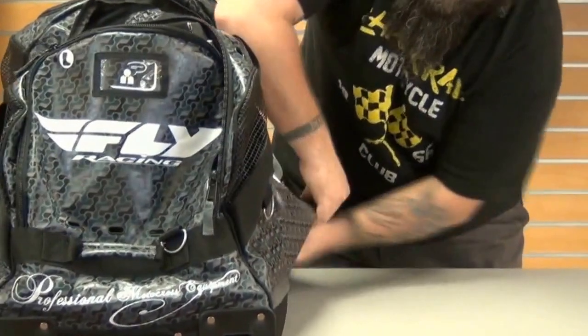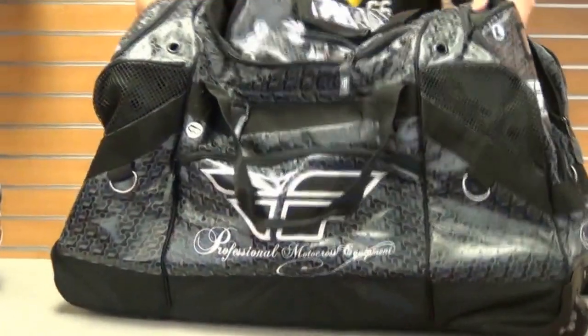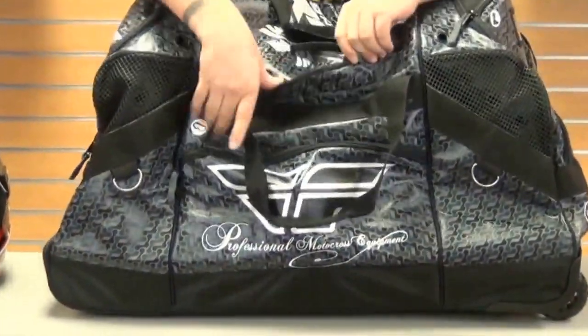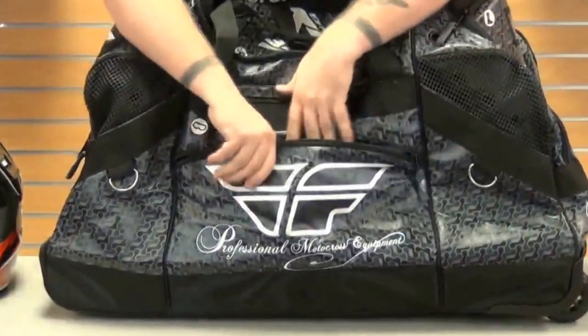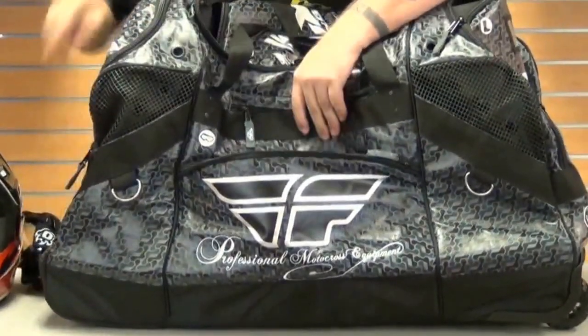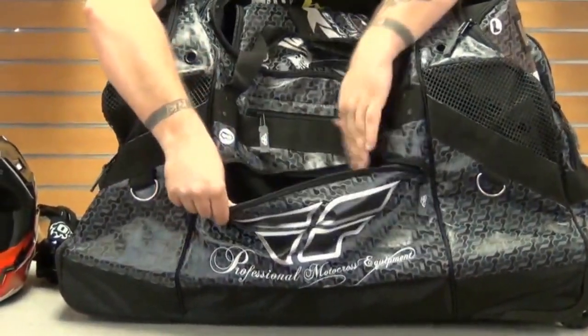Something else that's really great here is the YKK zippers, which are a standard in the industry to make sure this durable bag doesn't ever break down on you. It's also got a fleece-lined goggle pocket — very important, because you don't want to get your lenses scratched up while taking them in and out of your bag.